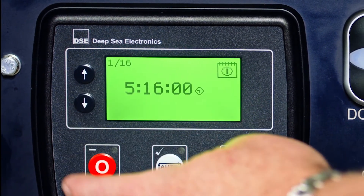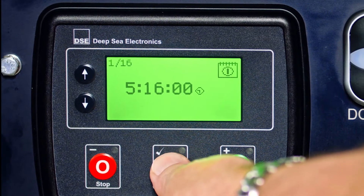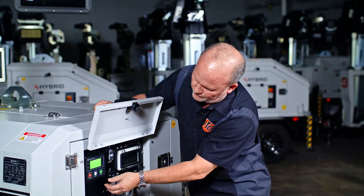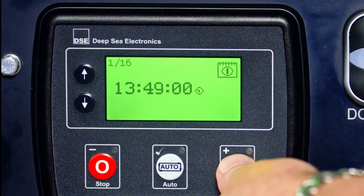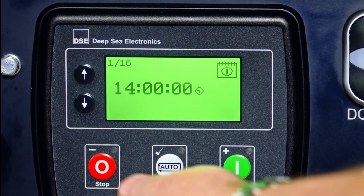Scroll down to the next screen, which is your start time in military time. For instance, if you wanted to start it at two o'clock, you would set it to 1400 hours. Set it to 1400 and save it.